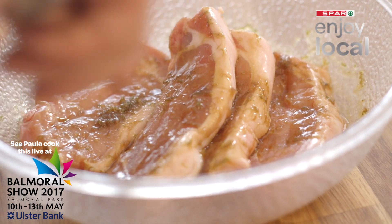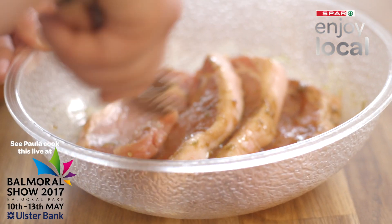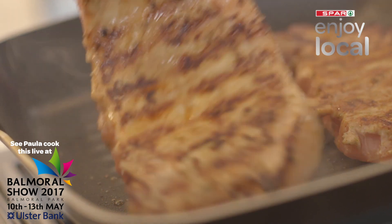Leave the pork chops to marinate for two hours, then grill on both sides until cooked through.